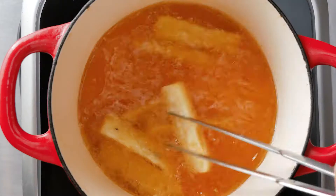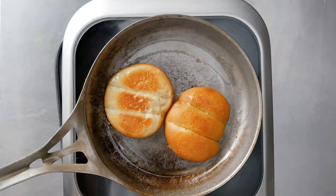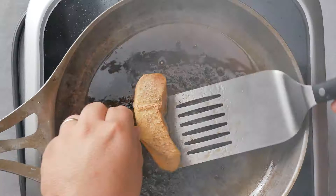Deep fried the Tio Jorge yuca fries at 365 degrees until golden brown. They were crispy on the outside and soft on the inside.